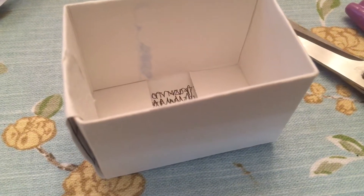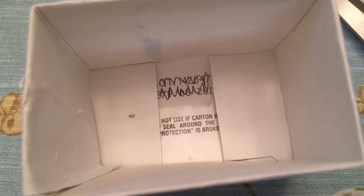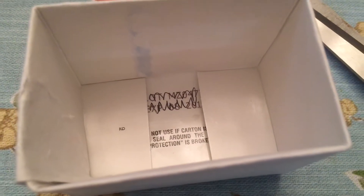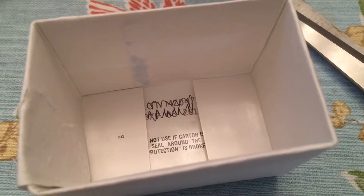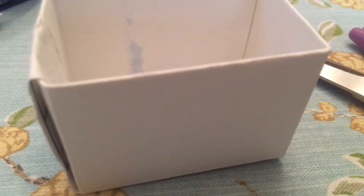Here's the bottom of your box. The sides are folded down so you can't see what was on the box on the outside of it. It's an inside-out white box.